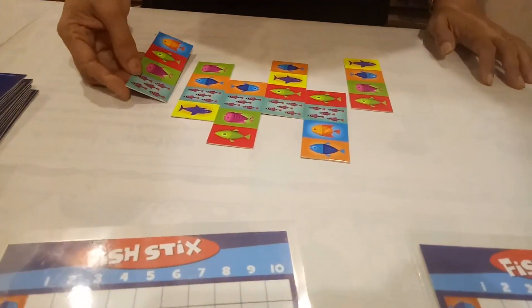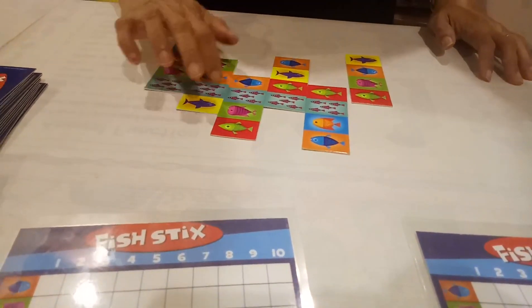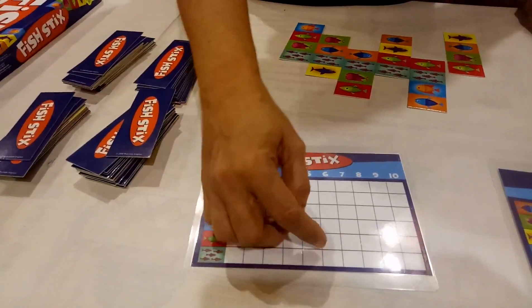Now even I got a small fish. I will keep it over here. Now I got 1, 2, 3, 4, 5. So in my card, I will tick mark on small fish, number 5.